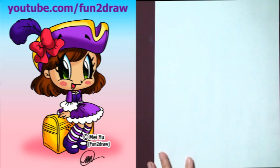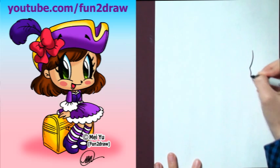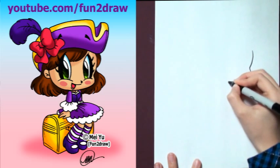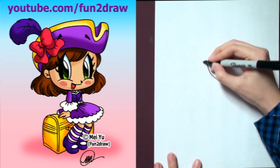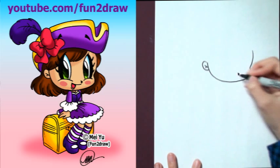First, I'm going to draw a bean shape for the face, just like in my other How to Draw People videos. The face is quite wide — add a small little ear and nose.